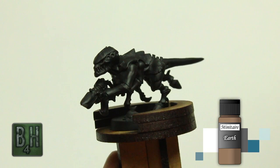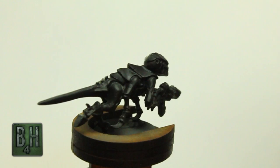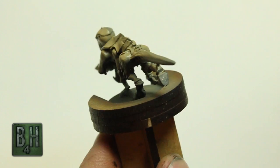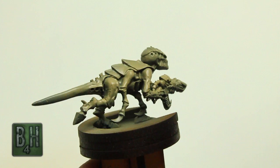First, we're going to use Minotaur Earth in our airbrush and just do an overspray. We're not trying to get any of the areas underneath — we're letting the airbrush do all the work and leave shadows on the undersides of features and details. This really helps speed up the process. Our goal with pretty much any Tyranids project is to get them done as quickly as possible, because there's usually going to be hundreds of them, so it's very important to keep moving quickly.